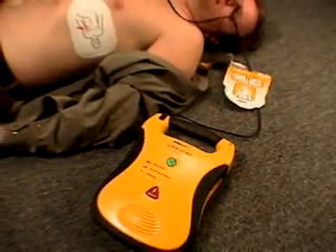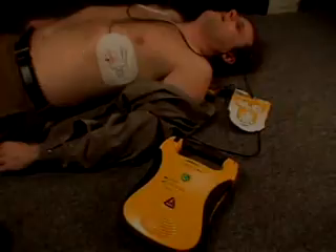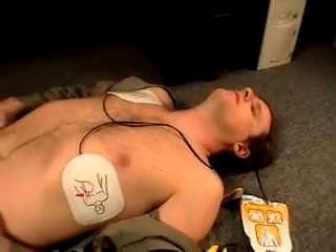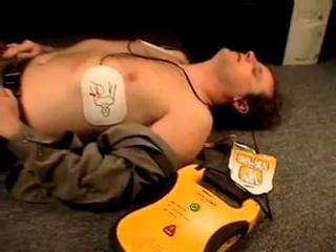If, at any point, a shock is no longer required, the unit will not allow a shock to be delivered to the victim. No shock advised. The Lifeline AED will not shock a victim that does not require a shock.